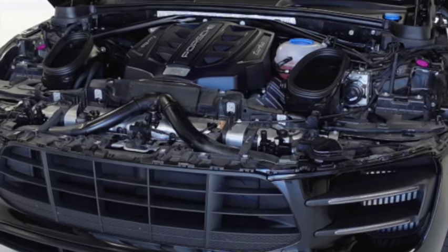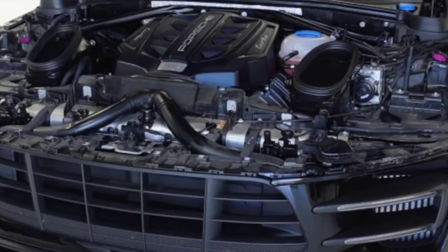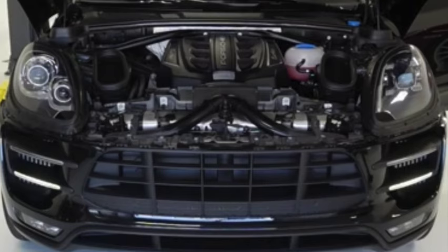We're lucky here at the shop — we have a PIWIS 3 Porsche tool and we're actually able to code the lights ourselves. If you don't have that tool, make sure you take it to a dealer; they won't work right without being coded.